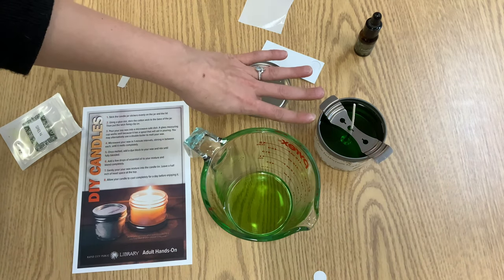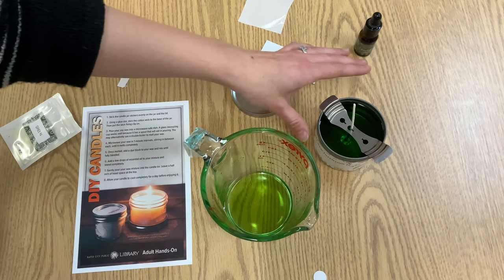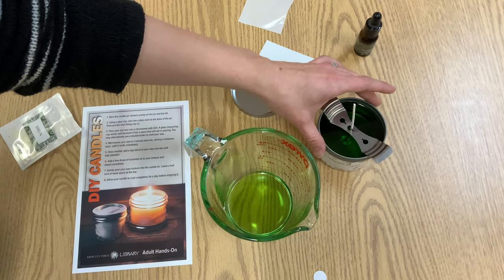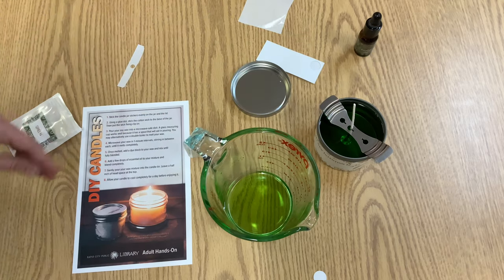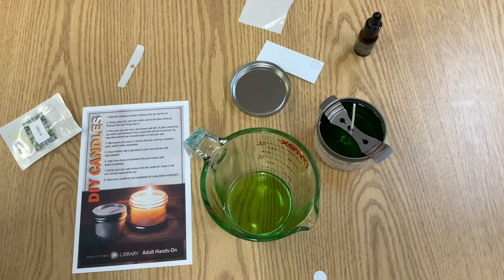You want to leave this to set for at least 24 hours. Move it really carefully somewhere, but do be careful because this is very very hot. After it sets for 24 hours, you can trim your wick, light your candle, and enjoy it.